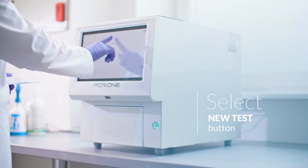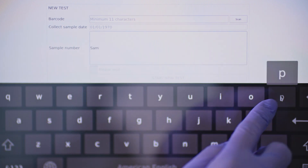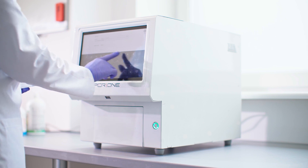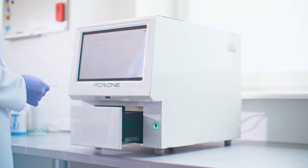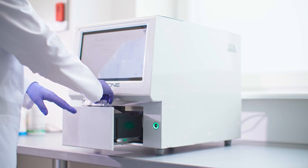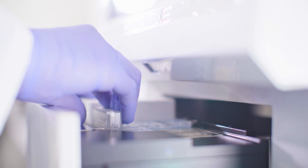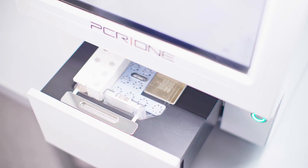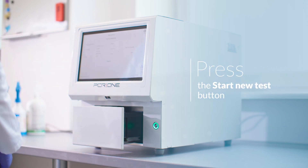Select the new test button in the device's main menu. Pressing the new test button will launch the automatic initialization of the device. During initialization, the software will display the new test window where you must complete the following fields: sample collection date and sample number. Wait until the device drawer is automatically ejected after initialization before inserting the panel. Place the PCR1 MRSA MSSA panel in the analyzer drawer by inserting the back edge of the panel first and then its front edge. The device will check if the panel is properly placed inside the drawer frame and will scan the barcode label located on the panel. Once this is done, you can begin the test by pressing the start new test button.